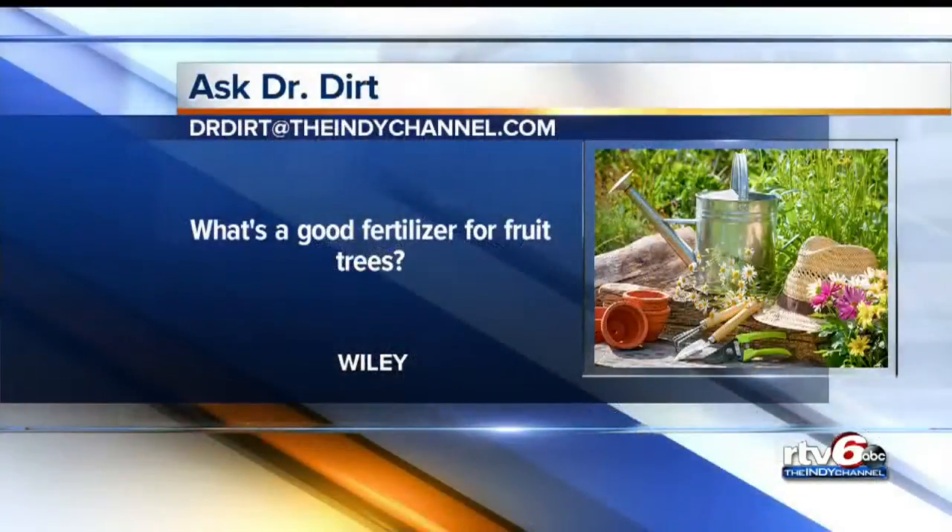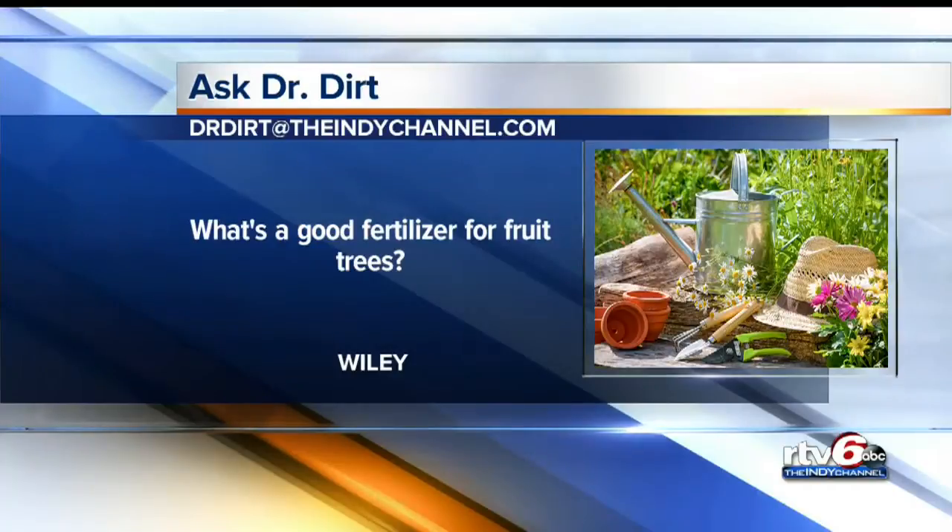Our last question comes from Wiley. He's looking for a good fertilizer for fruit trees. I just use the old standard triple 12 — three pounds per 100 square feet around the spread of the tree — and you should have juicy peaches and big red apples. I'm coming over! Let's do that.